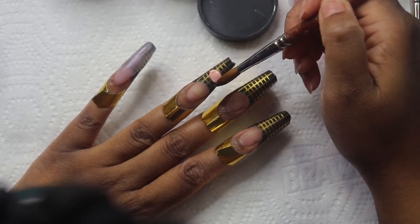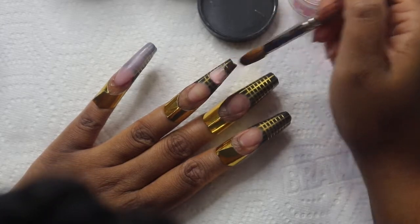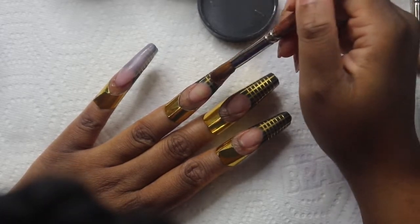Now the ring finger is going to be an ombre with the Just Peachy at the top and Classic Nude at the bottom.